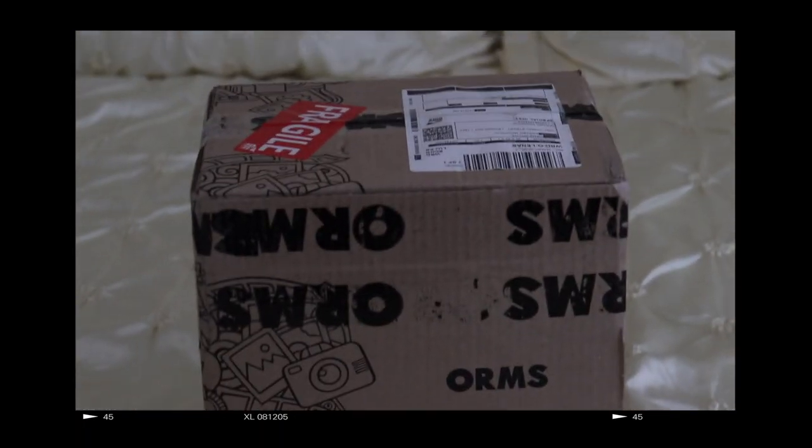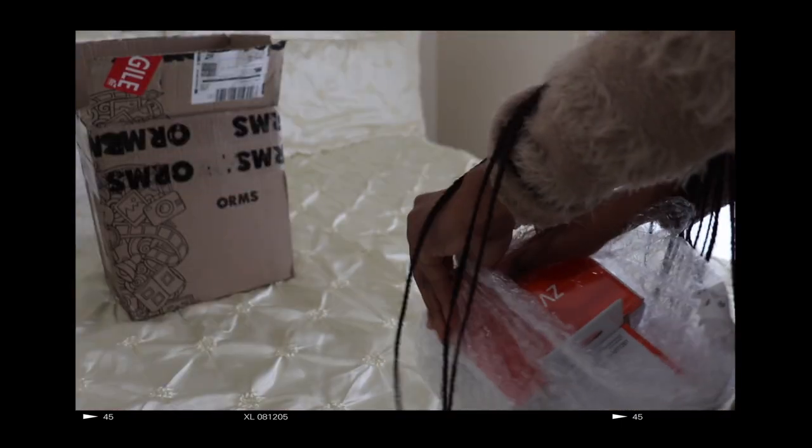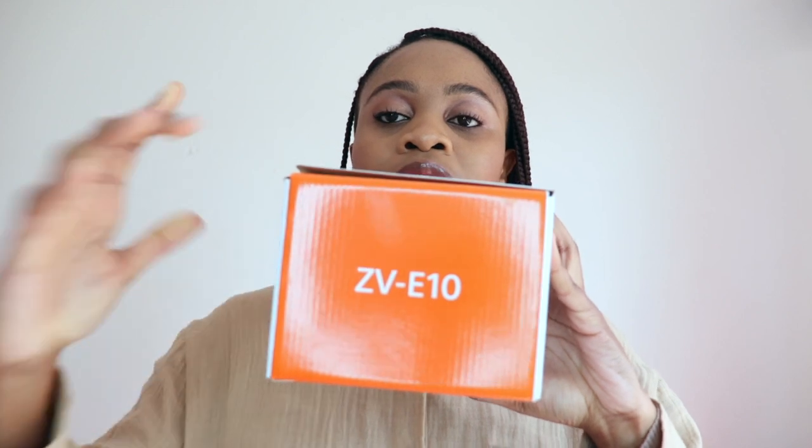Ladies and gentlemen, I believe we have a package. I have tried to put everything back as it was, but it obviously isn't. This is the box that it came in. I'm just in love with the box from the get-go — it says Sony and then it says the name of the camera right here. You open it and get into it.